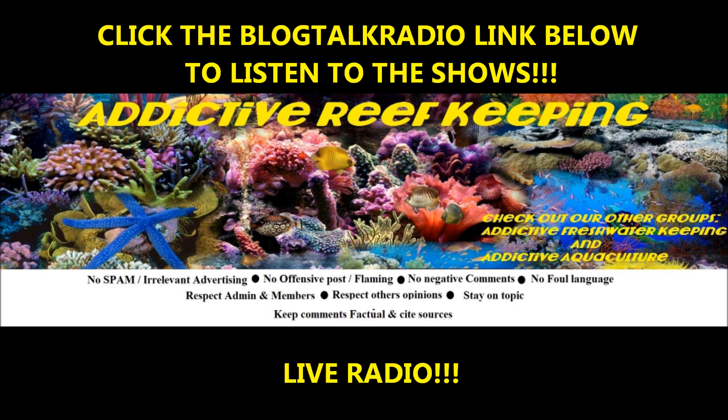You're listening to Pet World Radio, and this is Addictive Reef Keeping with Tyler Johnson. Stay tuned for live chats, expert guests, tips and tricks, product reviews, and many more topics.